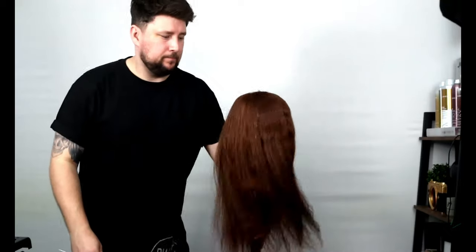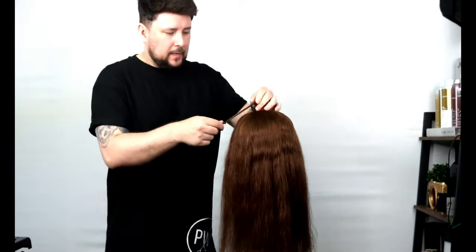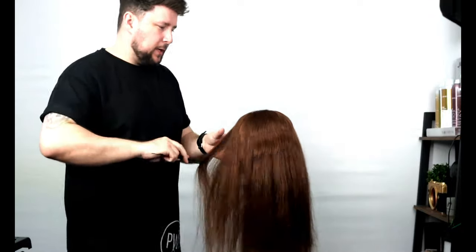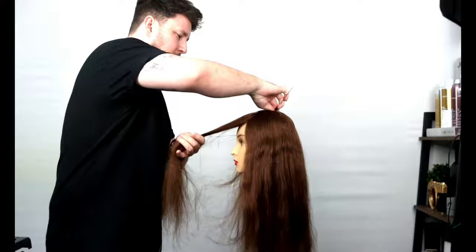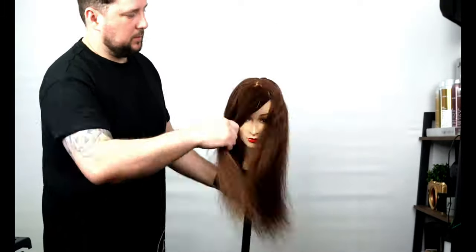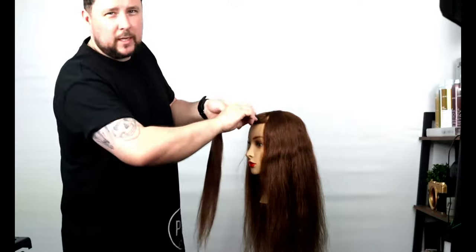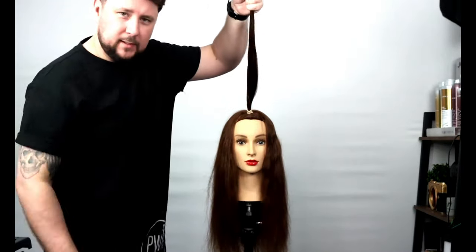First off, we want to section off the ponytail fringe. We get our comb and we see the flat point of the head, work back to there from corner of the eyebrow to corner of the eyebrow. So we've got that section there as you can see. We get our first bobble. For the butterfly, we want it to be sitting around about here — we don't want to be going too short, that's more of a wolf cut. So there's our first ponytail in, should be sitting dead central.